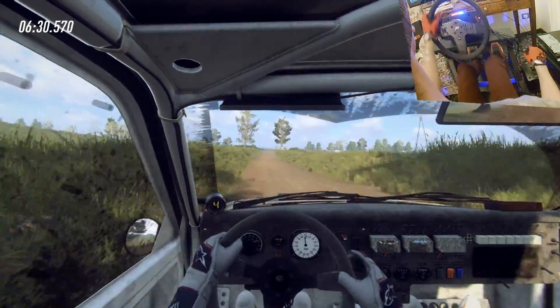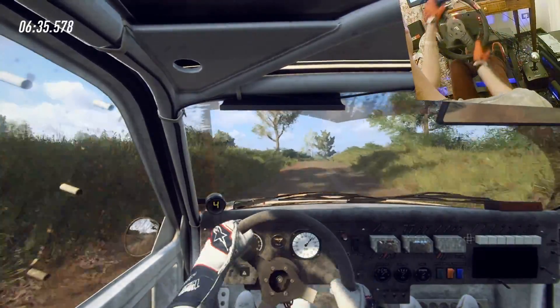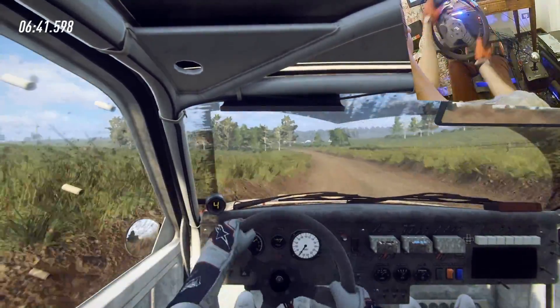Tightens over a crest, past junction, 30, crest, and five right long of a crest, and six right, six left long, caution, 30, six right.